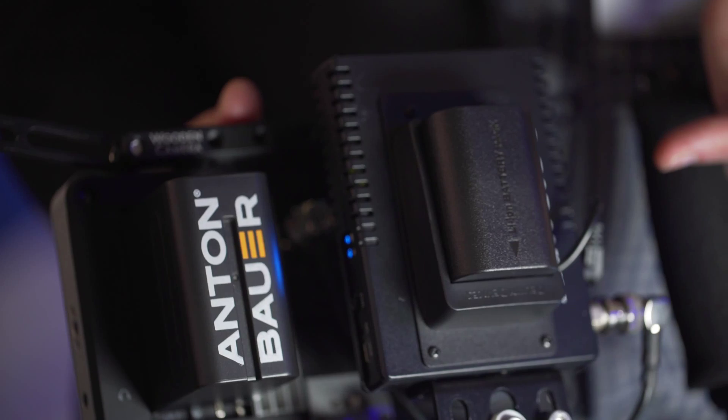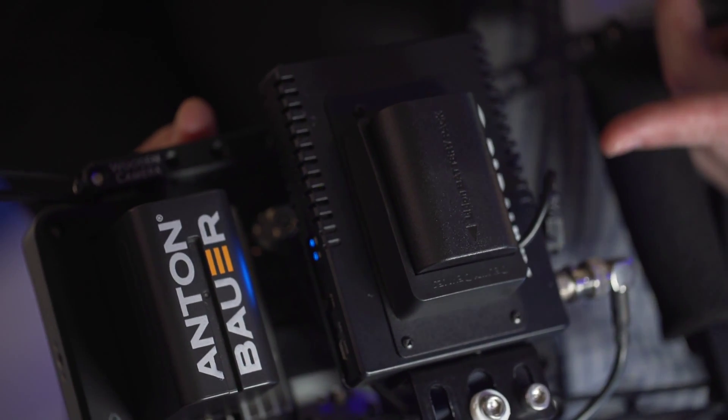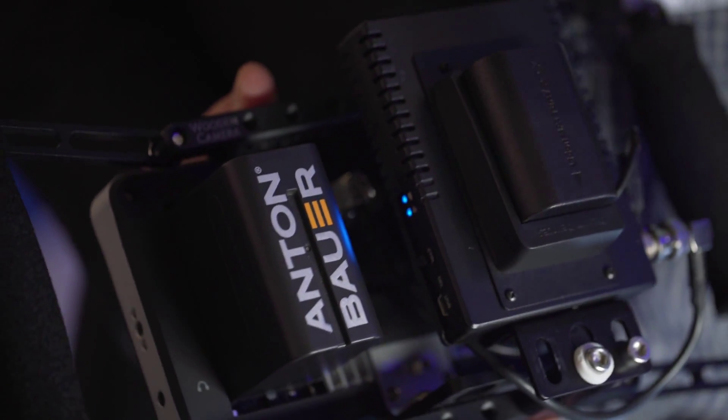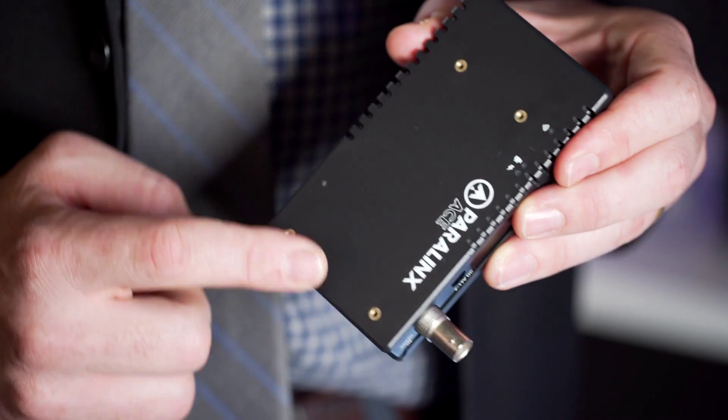It has a robust 100-meter range — 300 feet — with better signal quality up to the end of that range. It comes in HD-SDI with a rugged ABS plastic case with aluminum mounting sides and battery plate mounting holes.